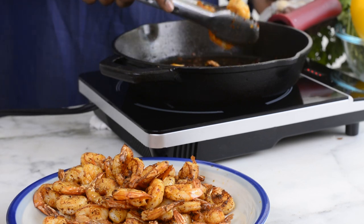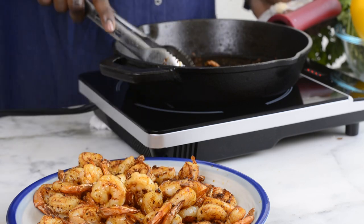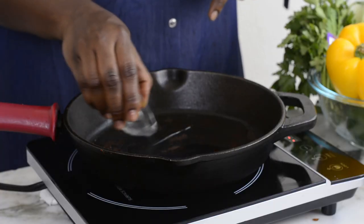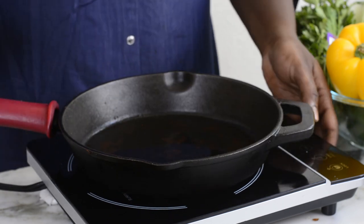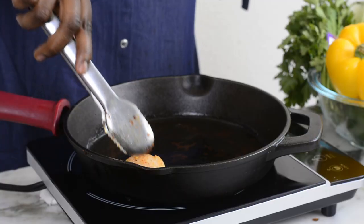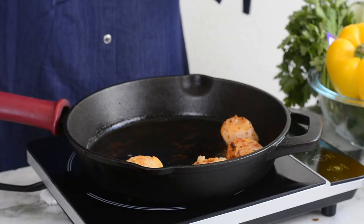These are all done — I'll take them out of the pan and set them aside. In the same pan I used for the shrimps, I'm going to fry my scallops. I've added about three tablespoons of coconut oil and I'll wait for that to get hot, then start frying the scallops — about a minute and a half on each side.